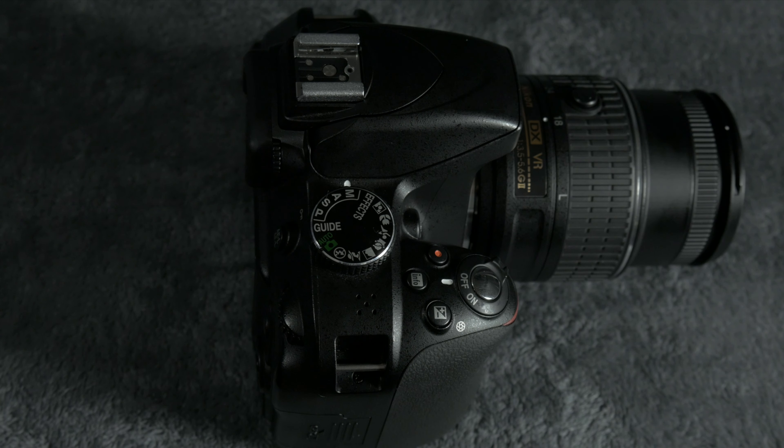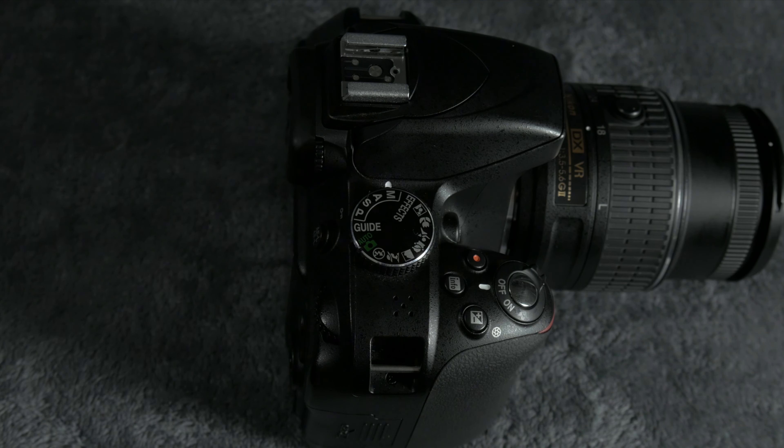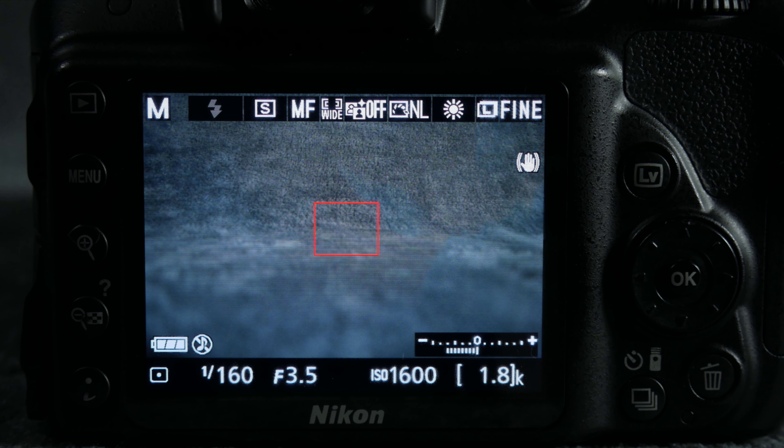On the top you have the on and off switch, our record button, mode dial and aperture control button — I use this one all the time. There are also two other customizable function buttons, one here and one on the front. On the back you have a pretty decent LCD screen with 10 stops of brightness so you can see your screen in most situations.